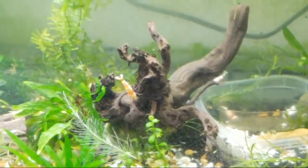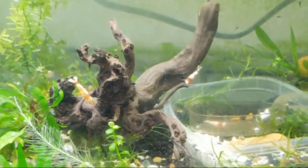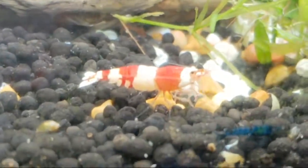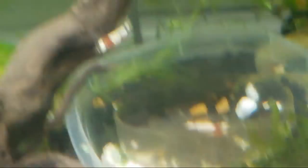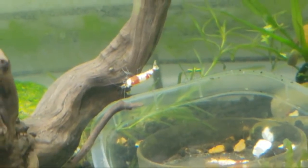You won't be able to tell as easily when caridina are pregnant. For instance, this female is pregnant, but you can't tell because they have sidewall guards that hide it really well.